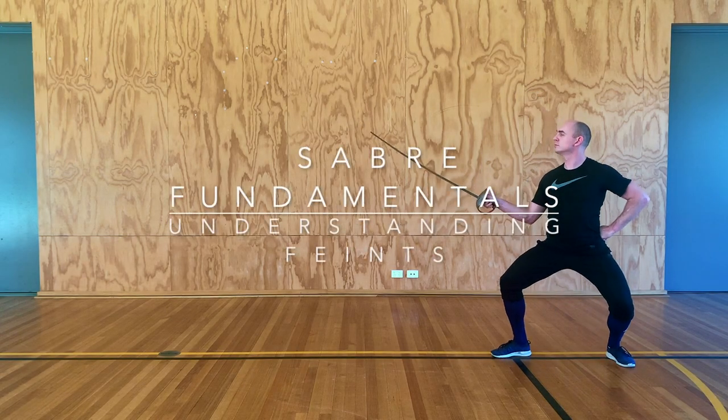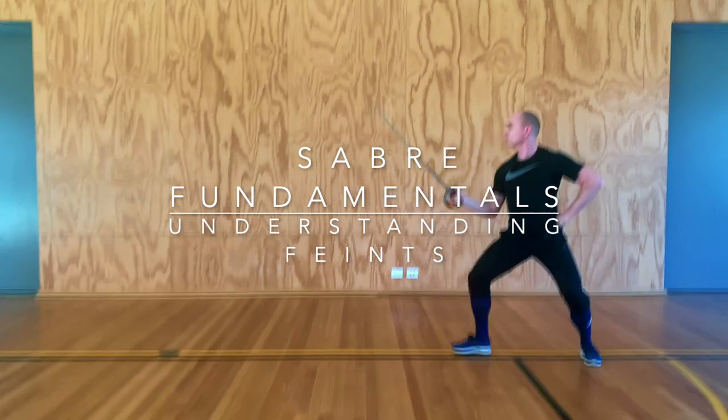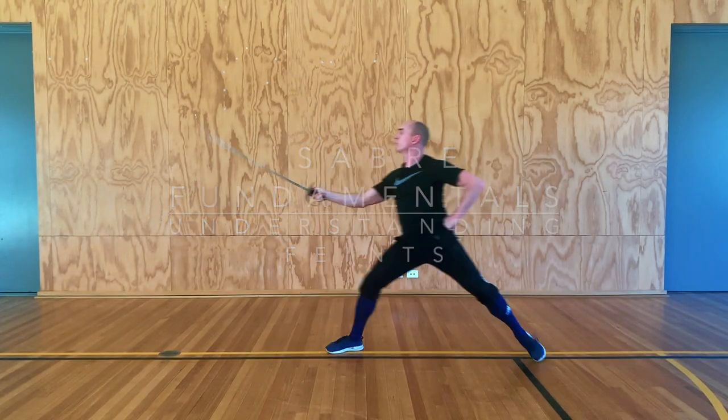In today's video, we'll be looking at feints — specifically how they fit into the tactical picture and how we can improve our feints by leveraging certain body mechanics.